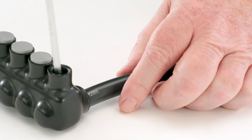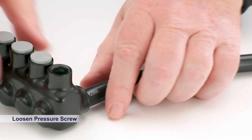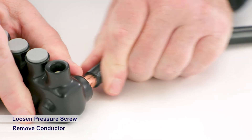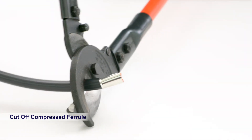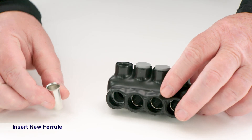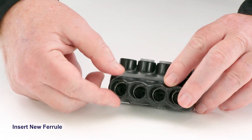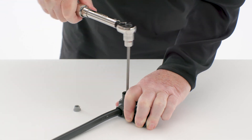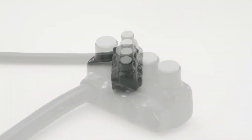Simply loosen the pressure screw and remove the conductor and compressed ferrule. Cut off the compressed ferrule and re-strip and prepare the wire. Slip a new ferrule into the connector, insert the stripped wire, retighten and torque the screw and you're ready to go.